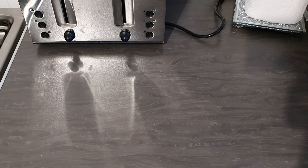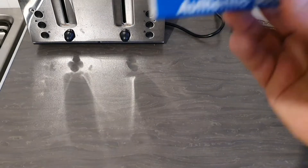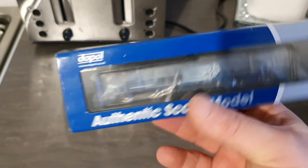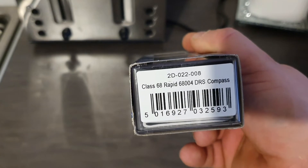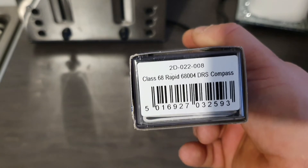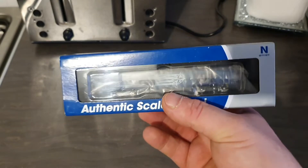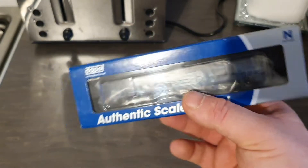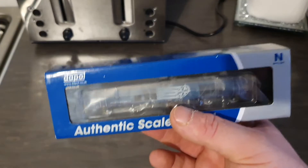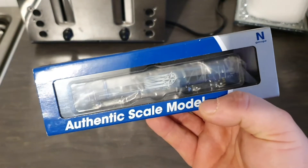Next we have a Dapol Class 68 in DRS livery. This one is 2D022-008 and it is 68004 Rapid. As you guys know, I do have this in the 00 version, so I thought I might as well get it in the N-gauge version too. This is DCC ready and it can be chipped with a function decoder from Dapol.